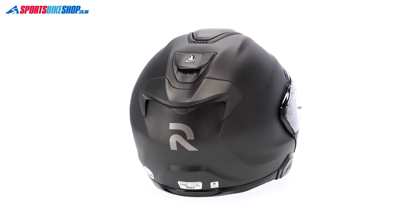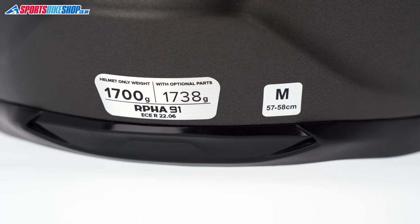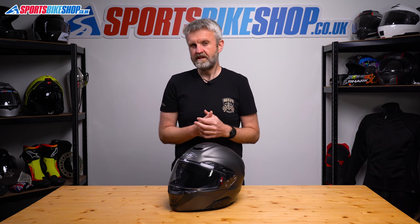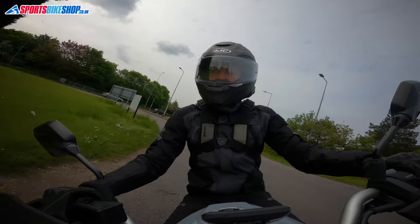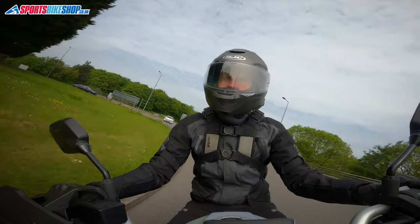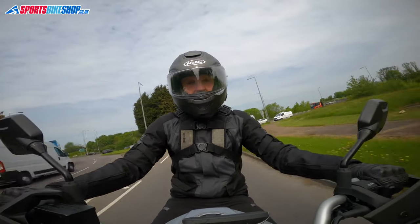This size medium ARFA 91 weighs in on our scales at 1752 grams. The previous ARFA 90S was one of the lighter flip front helmets around, but this 91 loses that badge, as I'd say it's now about average for a flip and possibly even a little bit above average in terms of weight. But I never found weight to be a problem when I was wearing this helmet, and I had some very long days in the saddle where it really would have exposed a problem with a heavy helmet. I also had the intercom fitted, which makes it a bit heavier still, but even then I didn't find weight to be an issue.